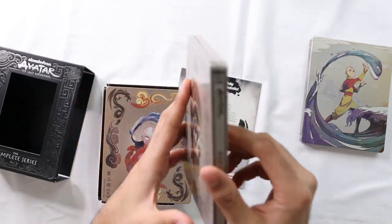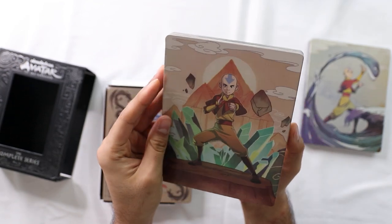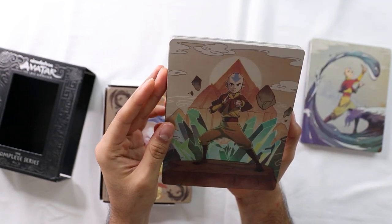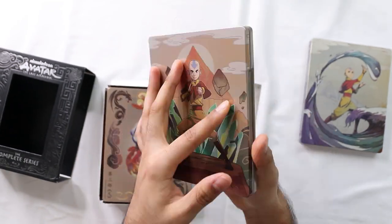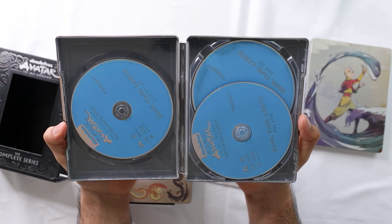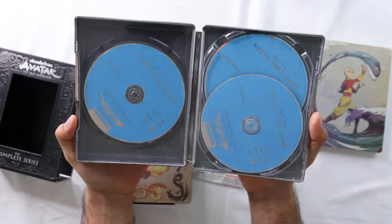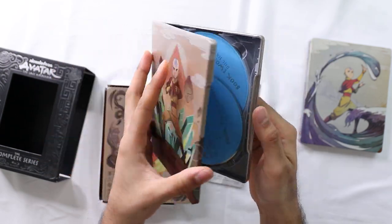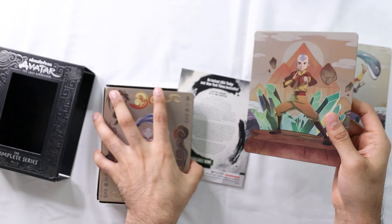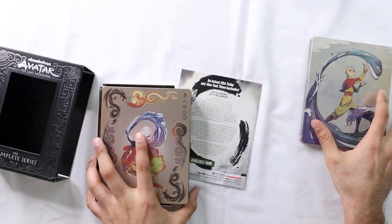Book Two was Earth - you learned earthbending in this one. Front, no scratches or anything. Back. The discs are blue. If they had made them green or brown, that would have been cool for earthbending. But anyways, they're blue in here as well.